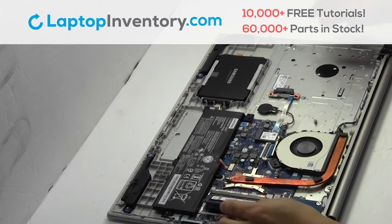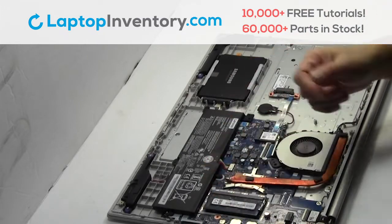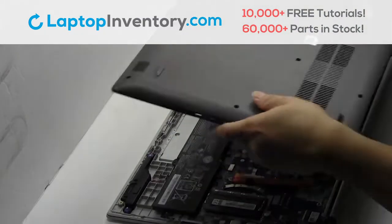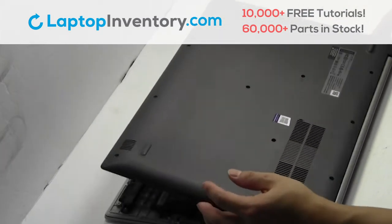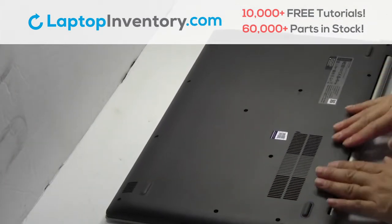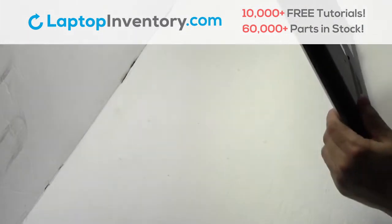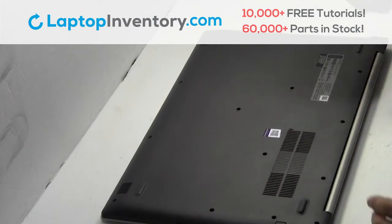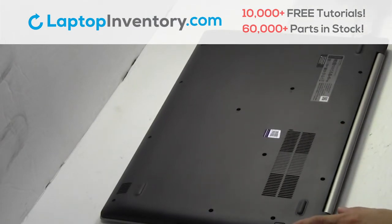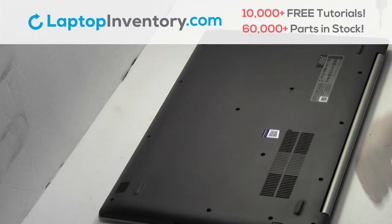Place the memory sticks back in place. Snap the plastic cover back in place. Place the optical drive back in. Place the screws back in.